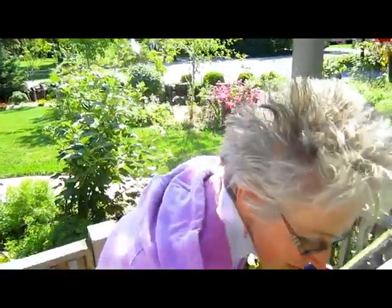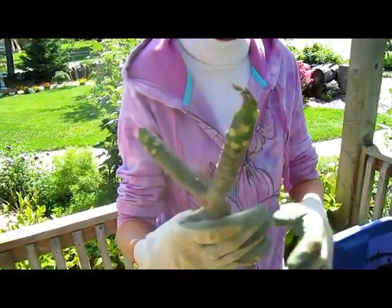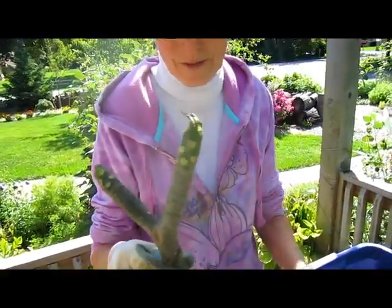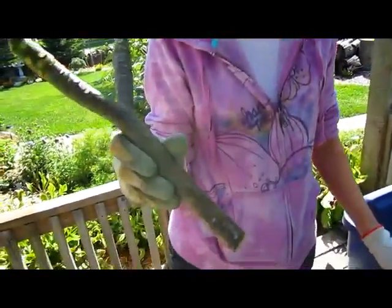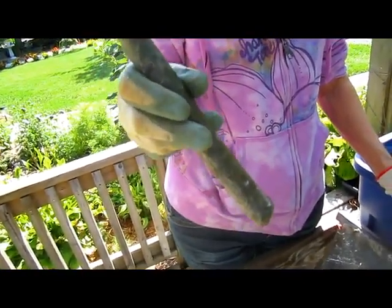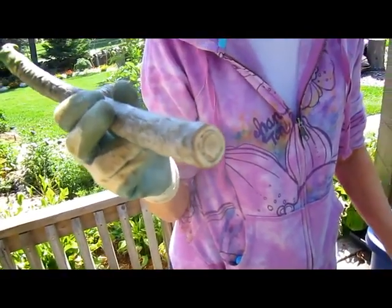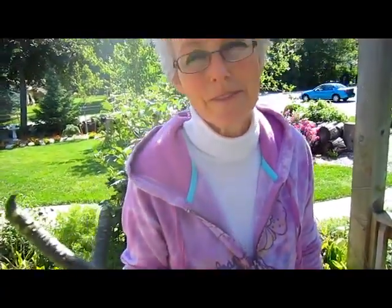One of them was a plumeria. It's from Hawaii. It is a tropical plant and it blossoms these beautiful flowers. This is how you buy them - they're just pieces of branches that have been cut off and they sit out for a couple of weeks and then they're ready to plant again. Because we live in a non-tropical situation here in Wisconsin, they will go dormant during the winter and then they'll flower out in the summer.